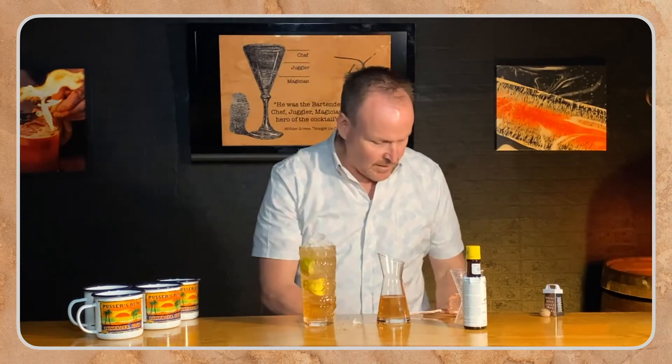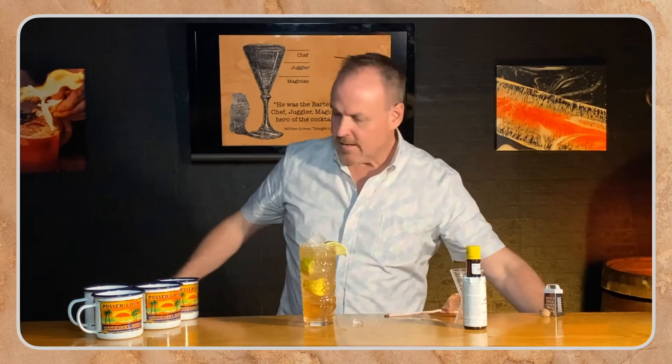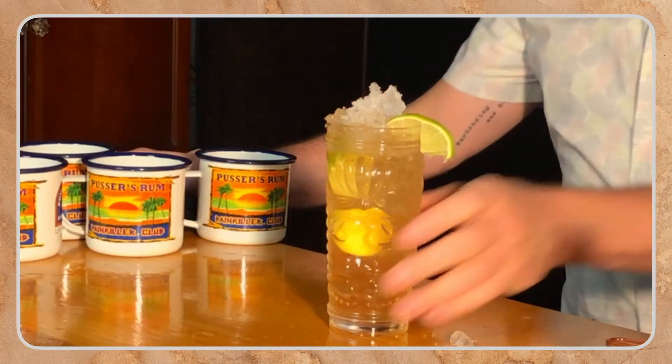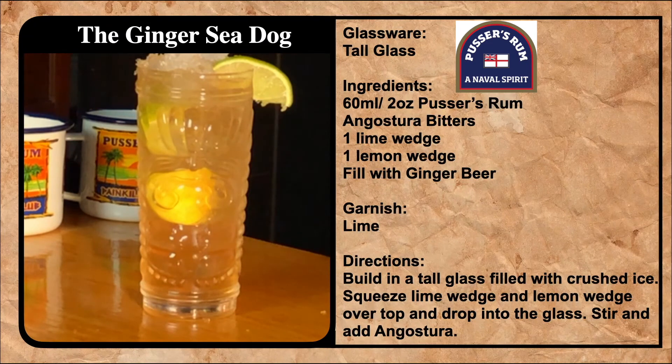The Ginger Sea Dog. There's a fresh bit of lime coming in there. The Ginger Sea Dog — Pusser's Rum, Angostura, Lemon Lime, and Ginger Beer.